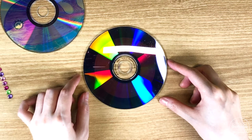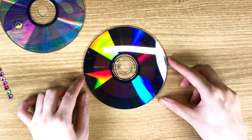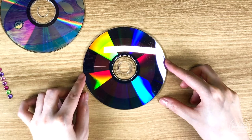Now let's make a hovercraft. Place the CD on the table with the shiny side up. Let's decorate the CD first.